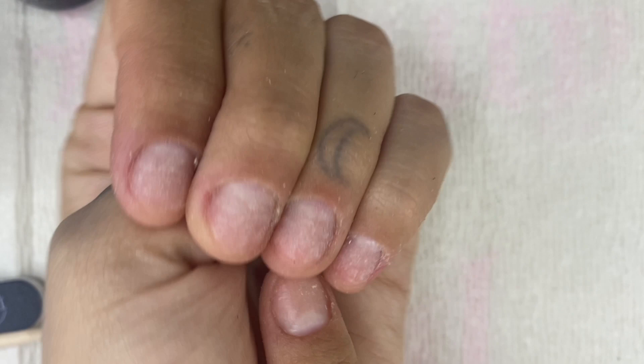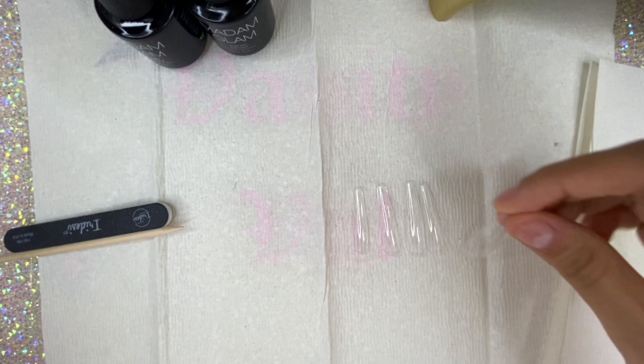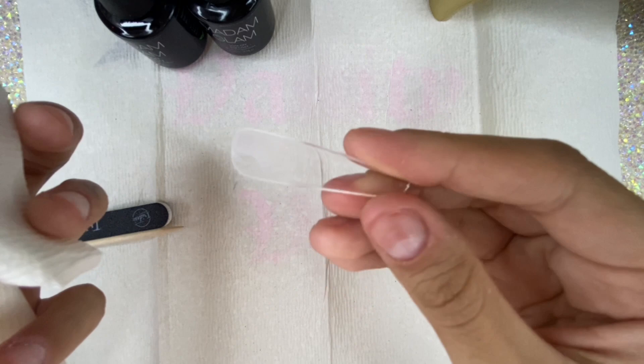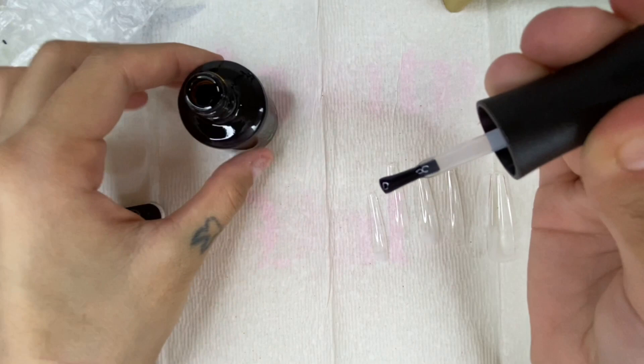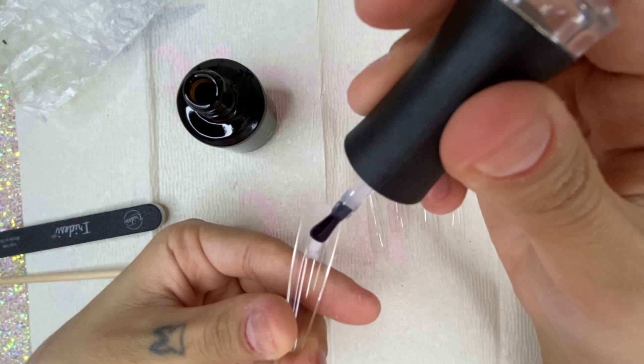Now we're ready to apply our press-on nails. Since they're shiny on the inside and we can't really etch them well with a file, I'm going to take some rubbing alcohol — this mattifies the inside of the press-on nail and removes the shine. It doesn't make much texture but it's not as shiny, so there's something to grip onto. I'll do this to all the nails and then apply with the base coat: a thin layer on my actual nail and on the inside of the press-on.